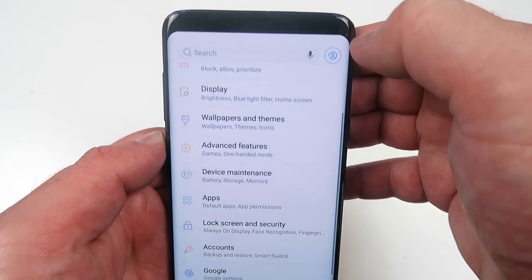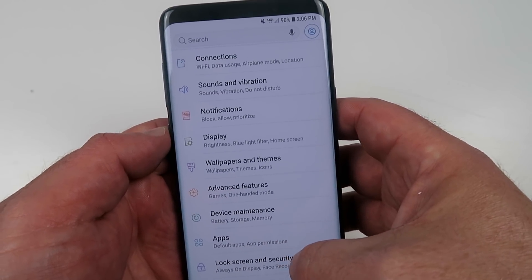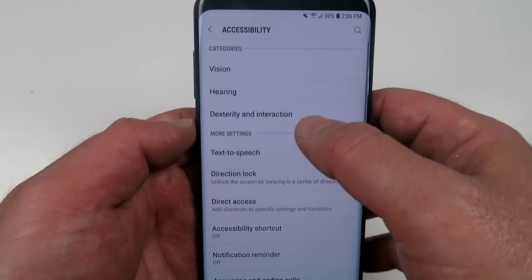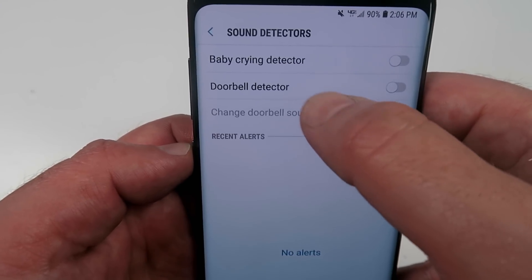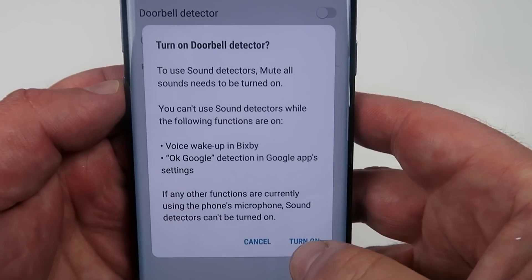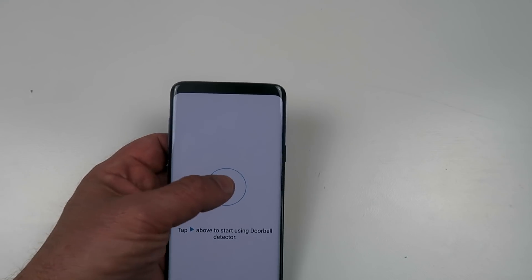Did you know that the S9 has an ability to be a baby monitor and to tell you when the doorbell rings? Go to accessibility under your settings, go to the top where it says hearing, and they've got sound detectors. Click on that and there we go — baby crying detector, doorbell detector. You can enable that and follow the prompts by recording the sound, and next time the doorbell rings you'll be notified.